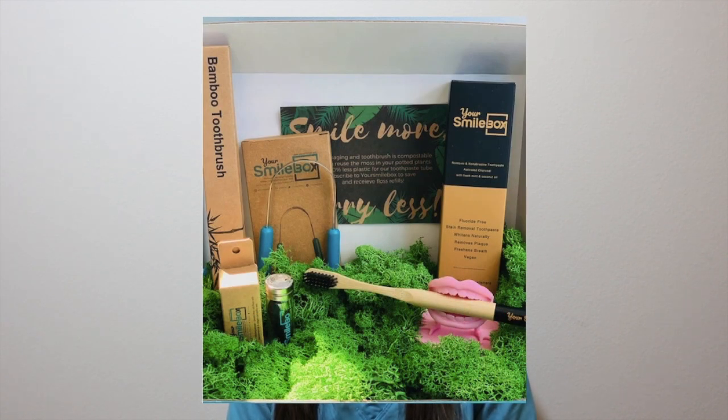There are two different boxes that you can choose from: the regular box and the Plus. The Plus box has everything in the regular box and in addition a stainless steel tongue scraper.